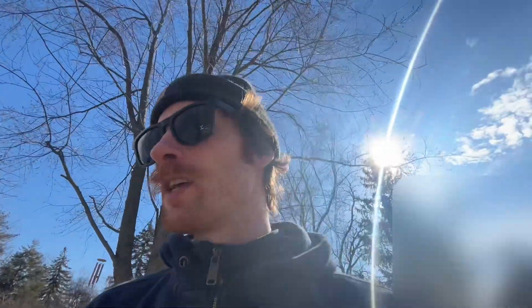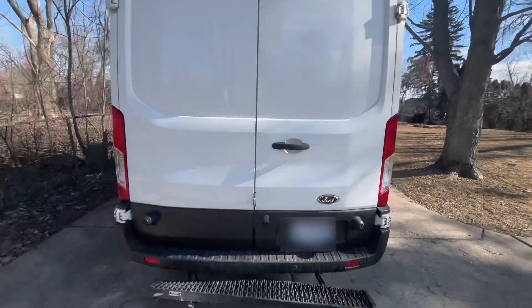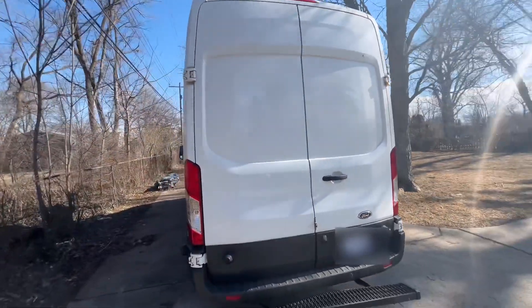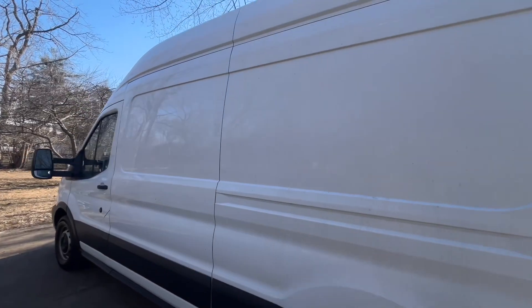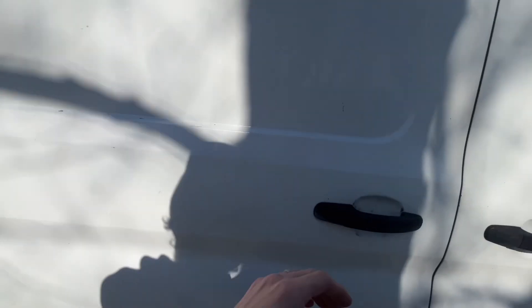I literally just picked it up so it's still pretty dirty. The previous owner was a mechanic so there's a bunch of nuts and bolts, and right now I'm just kind of figuring out what I want to do with it, how I want to set up my tools. But as you can see, it's a high roof. Let me show you what it looks like on the inside.